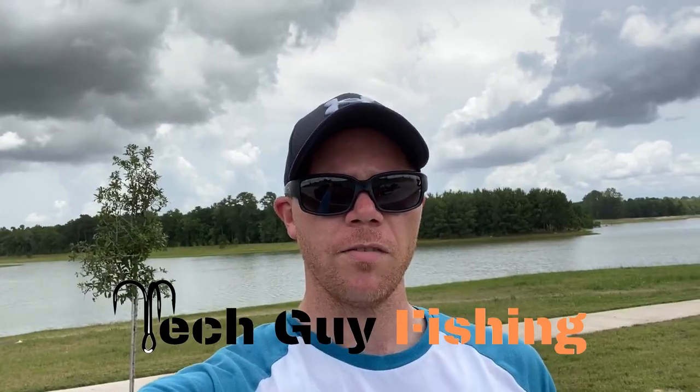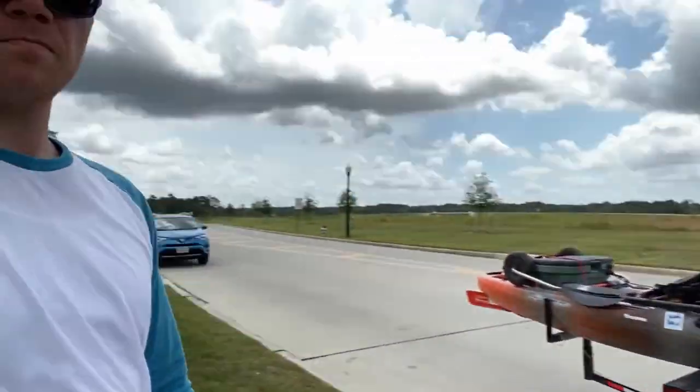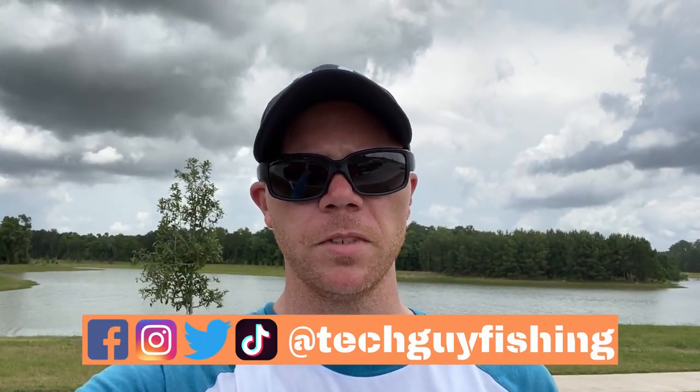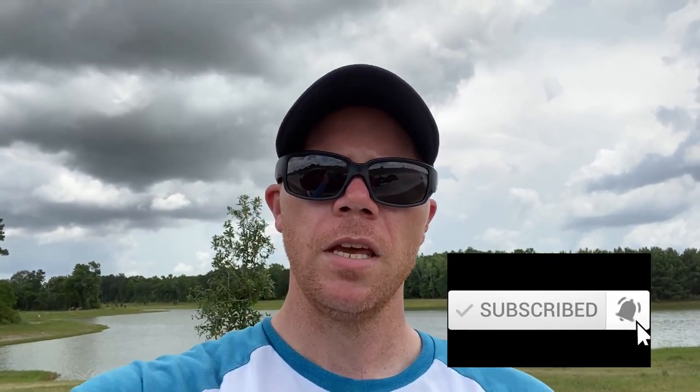Well folks, that's gonna do it for today. The verdict? Nobody stole my truck, I just couldn't see it. But I'll take three fish on a fairly slow day — hot, muggy, windy, rainy, kind of all of the weather patterns at once. But that's alright. Hope you liked this video — make sure to like down below, subscribe, hit that bell icon so you get notified of my new videos. I'll see you next time. Thanks for watching.